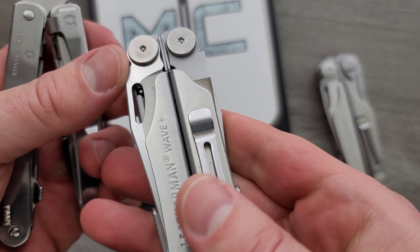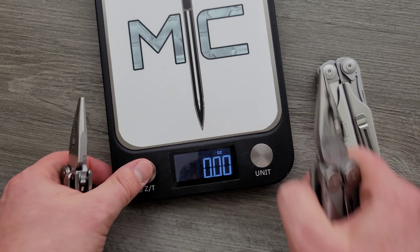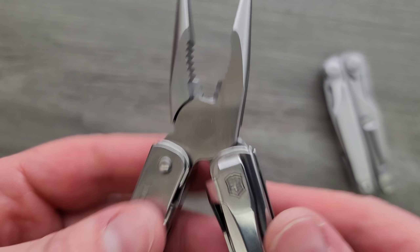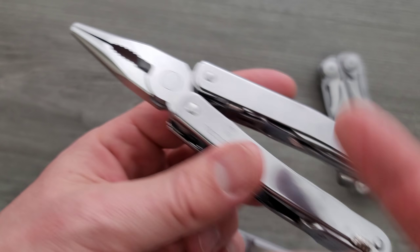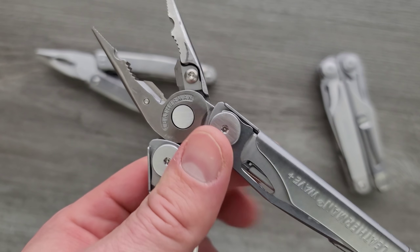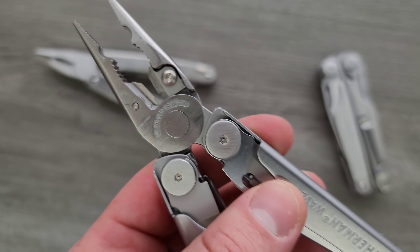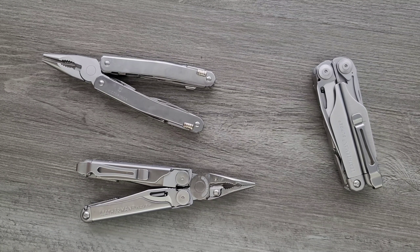Notable things here: this guy comes with a clip. This clip is usually something you have to buy separately, but this guy still costs more money — it's something like $30 to $40 less than having to add the clip separately. The other thing is the wire cutters right here — these are replaceable and are 154CM. So if you ever manage to completely destroy the teeth on these, you can purchase replacement wire cutters. I've seen Pete from Cedric & Aneta test the Victorinox multi-tools — maybe not exactly this one, but he had pretty darn good results with them.